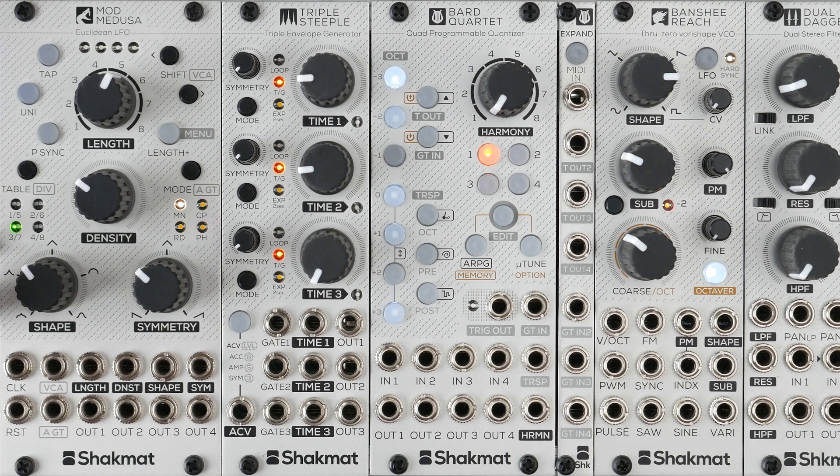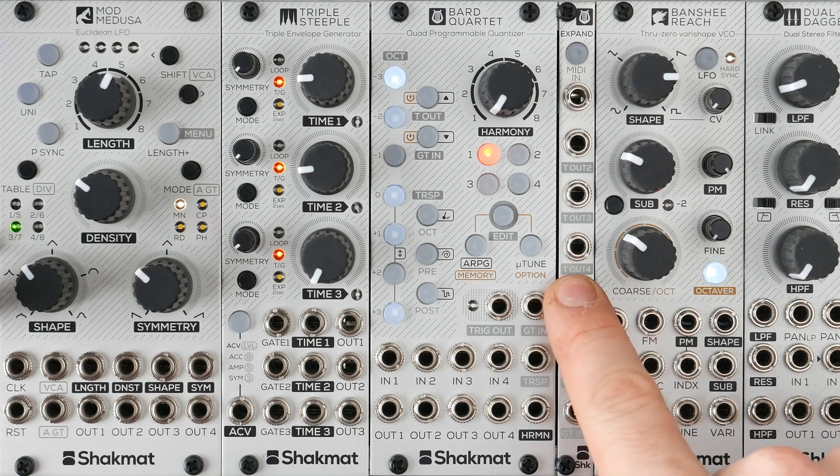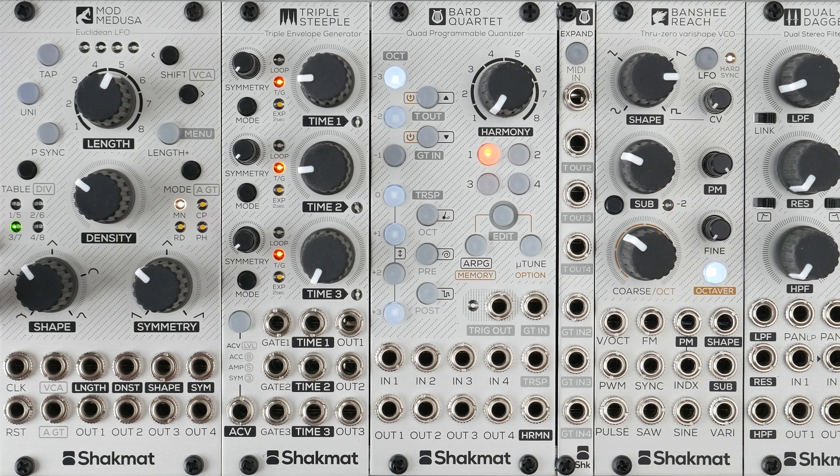Hello, I'm François from Checkmat. We just released an expander for the Barred Quartet and we're here to demonstrate how it works.